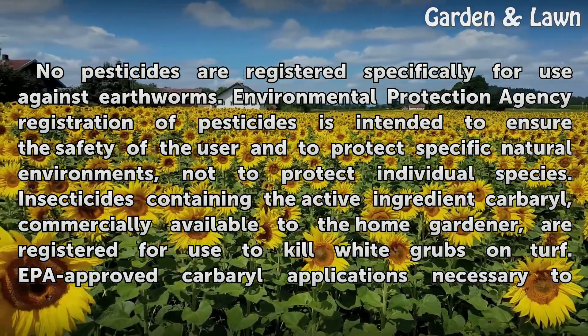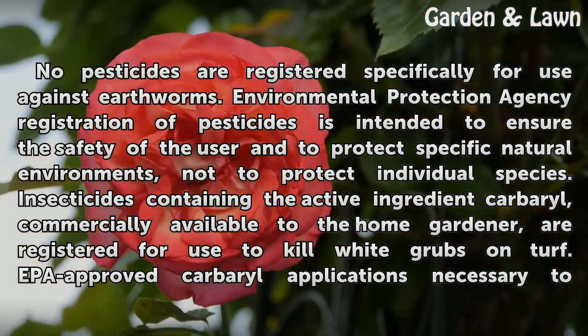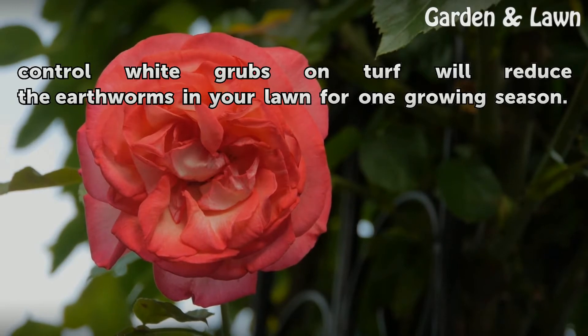Insecticides containing the active ingredient carbaryl, commercially available to the home gardener, are registered for use to kill white grubs on turf. EPA-approved carbaryl applications necessary to control white grubs on turf will reduce the earthworms in your lawn for one growing season.